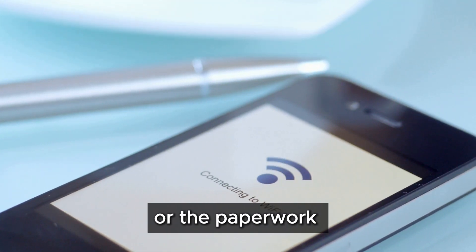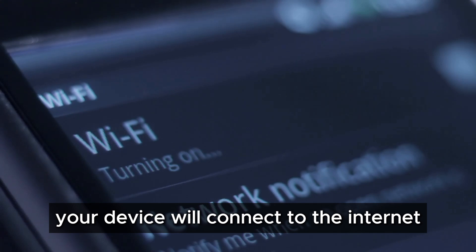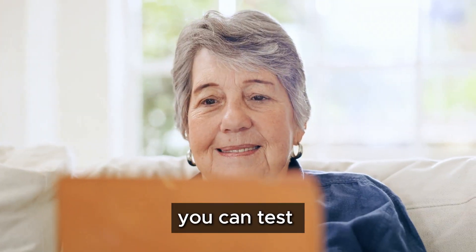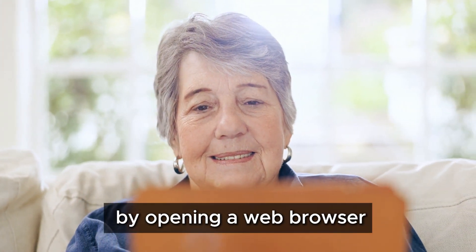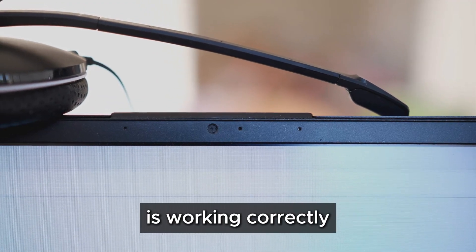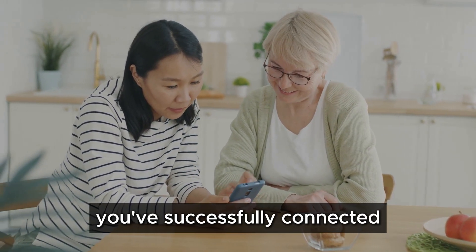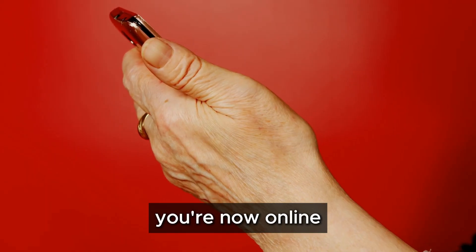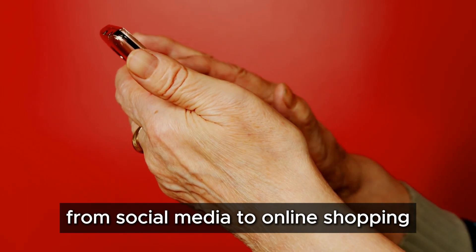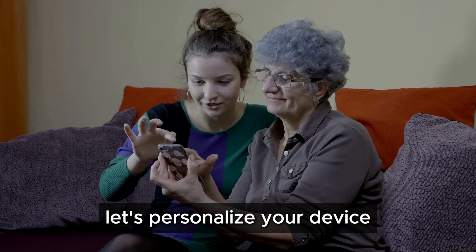Once you've entered the correct password, your device will connect to the internet and you'll see a notification confirming the connection. You can test your connection by opening a web browser and visiting a website. If the website loads, congratulations — you've successfully connected to the internet! You're now online and ready to explore the digital world, from social media to online shopping. The possibilities are endless.